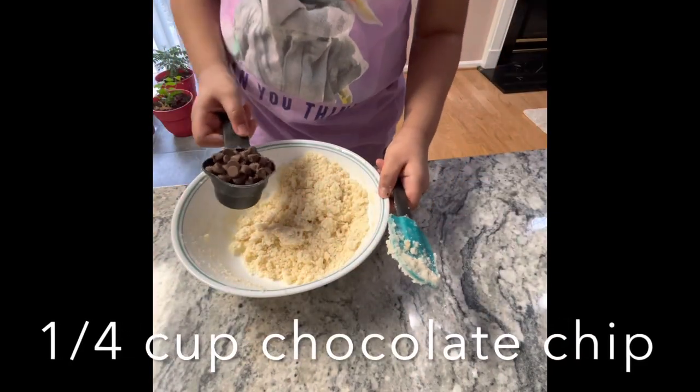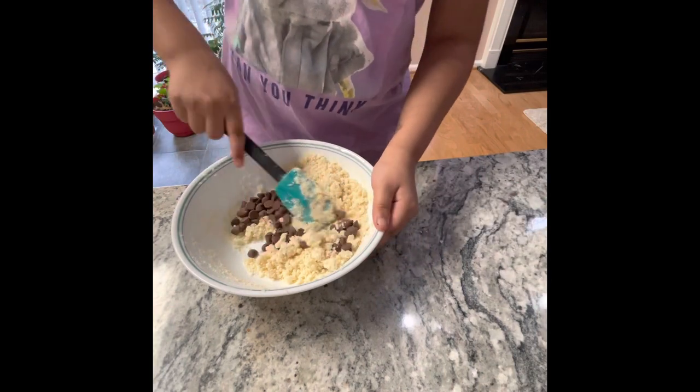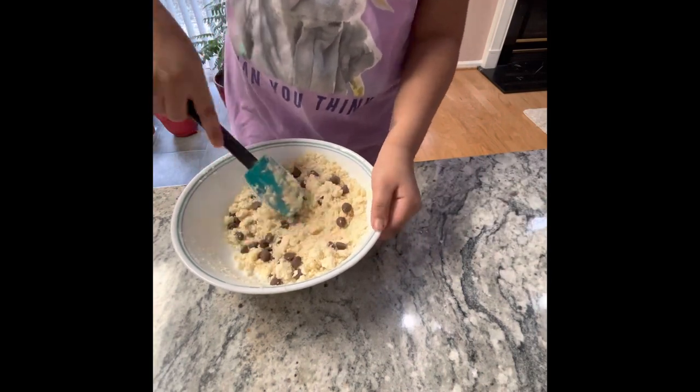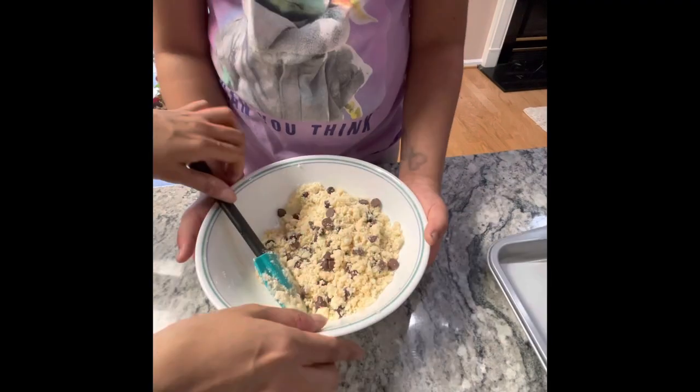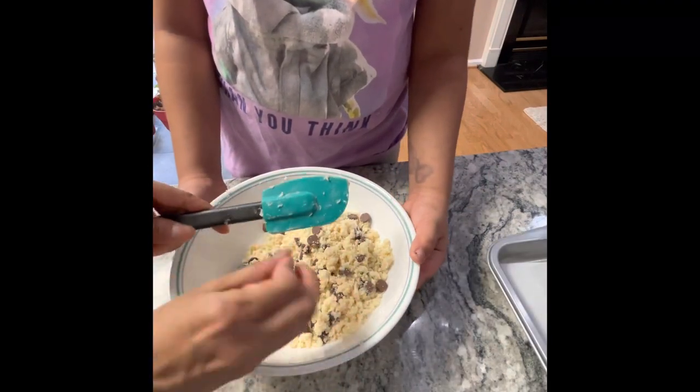Now comes the yummy part. Add 1/4 cup of chocolate chips.